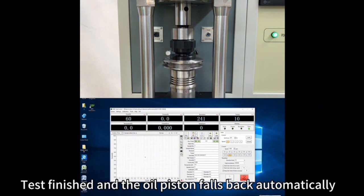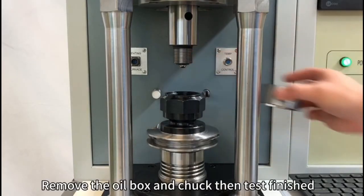The test finishes and the oil piston falls back automatically. Remove the oil box and chuck — the test is now finished.